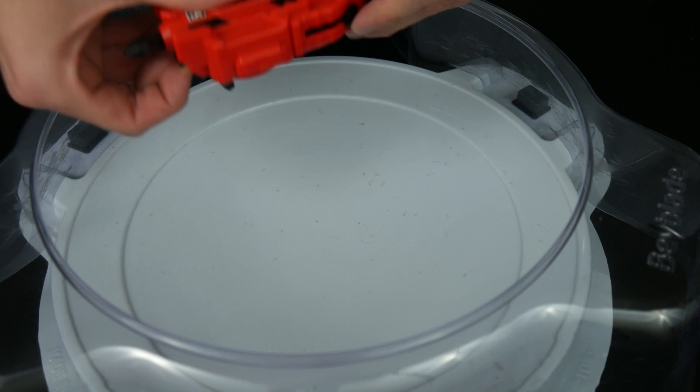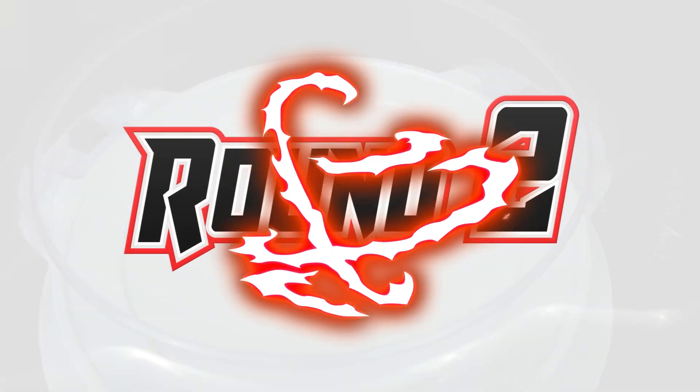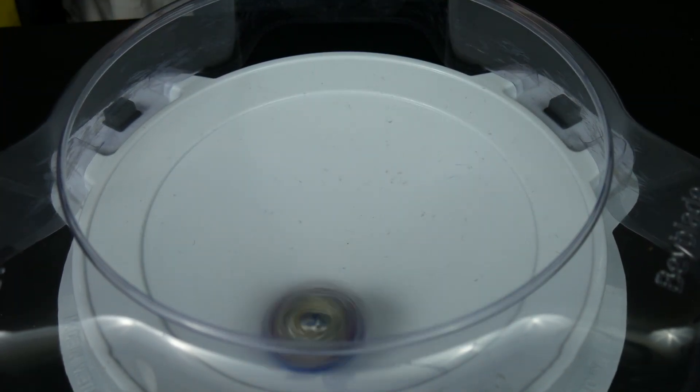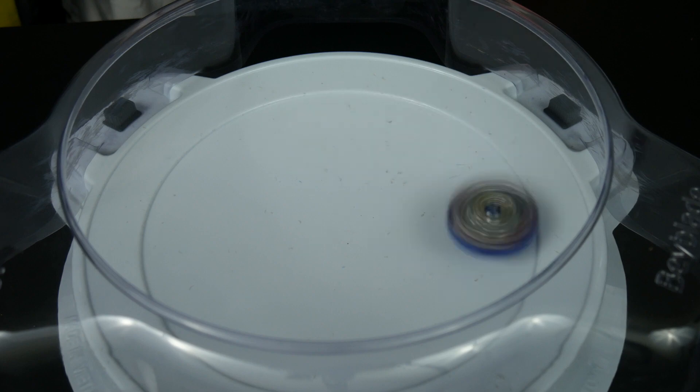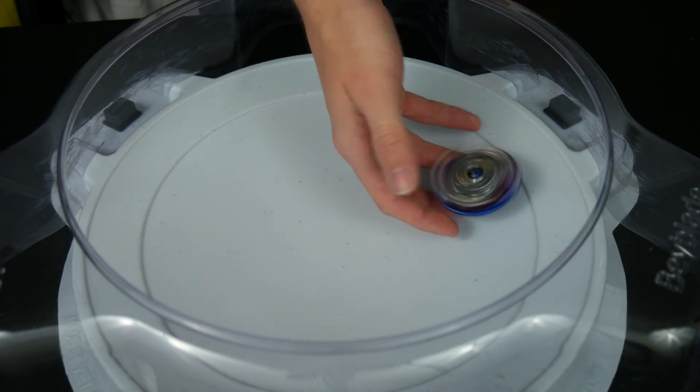Let's swap it to its left spin mode and try out Nightmare Longinus. 3, 2, 1, let it rip! Hmm, not too crazy on that one. Let's do it one more time.